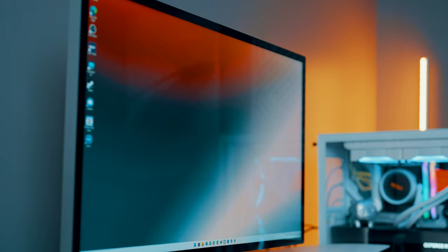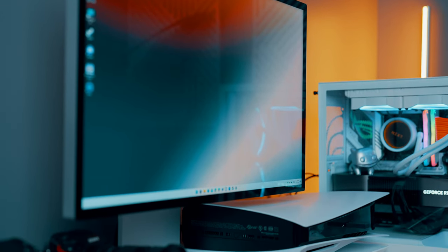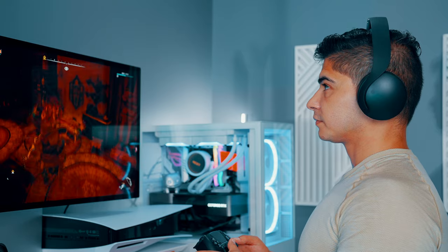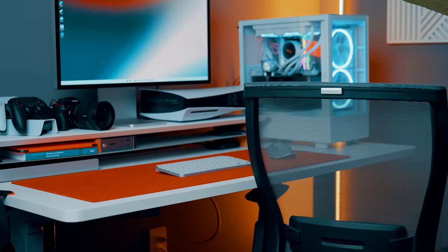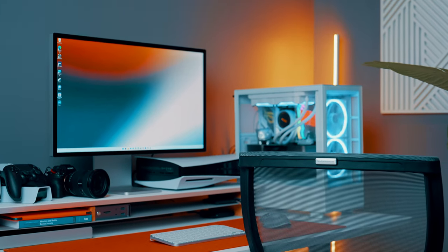In my opinion, the Apple Studio Display is both the best and best looking display on the market, and I didn't want to have additional clutter such as speakers on my desk. I also prefer not to work with headphones in my own private setting.